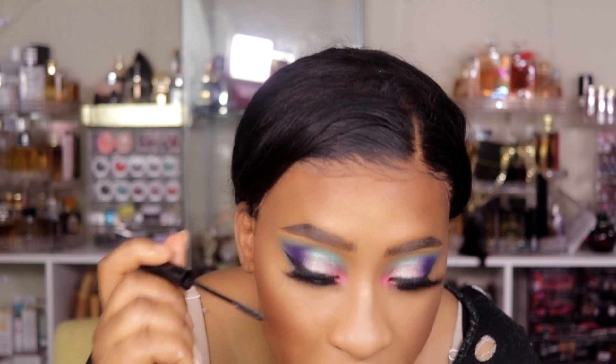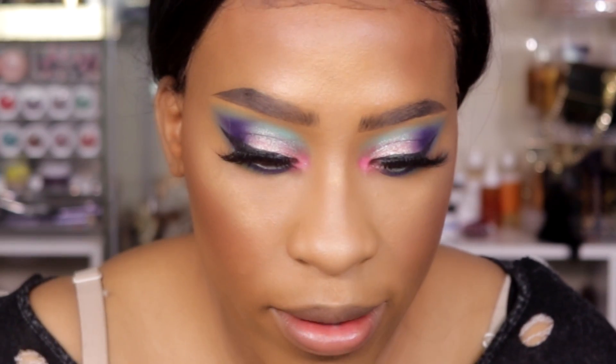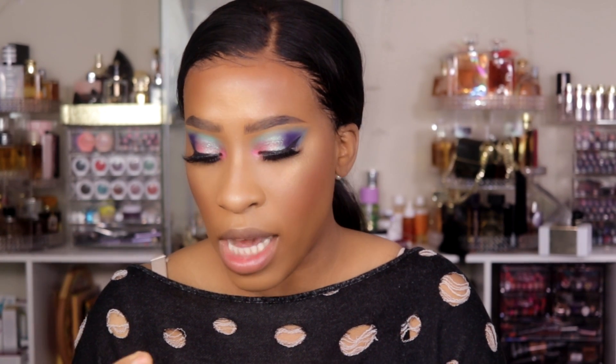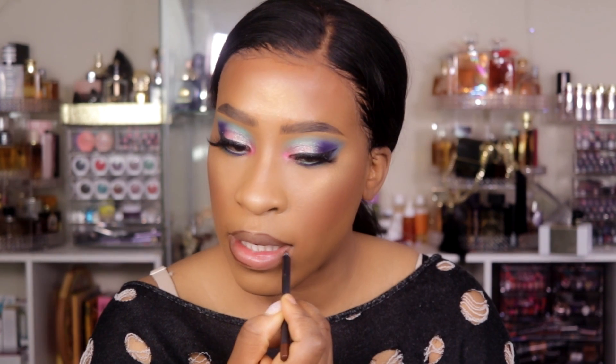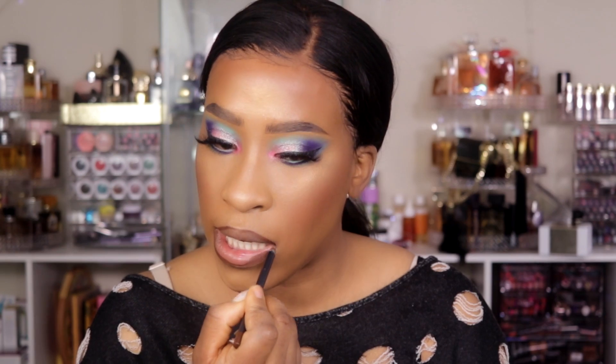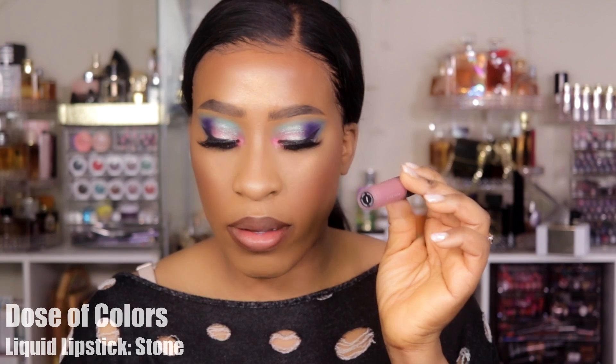I'm going to spray my MAC Fix Plus. For lips, I don't know what I want to go with — I want to do something really neutral because the eyes are just everything. But before I do my lips, I'm going to go ahead and apply the L'Oreal Telescopic Mascara to my bottom lash line. Now I'm going to go ahead and apply lip liner — I'm using the Kylie Jenner True Brown K Lip Liner. Should I use Stone or should I use Mondays? I love my Dosacalo Liquid Lipsticks — they are amazing. I guess Stone works.